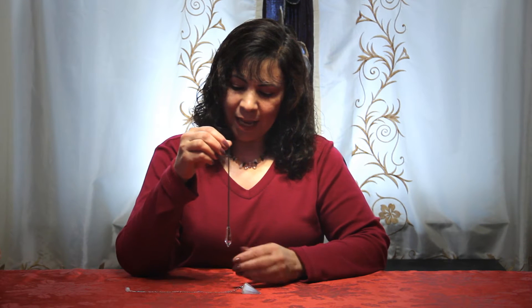You would take it and ask the dowsing system to please clean and remove any unwanted or negative energies from the space. And as you can see, for me, the crystal is going counterclockwise, which is the way that most pendulums work for me when I am cleaning.